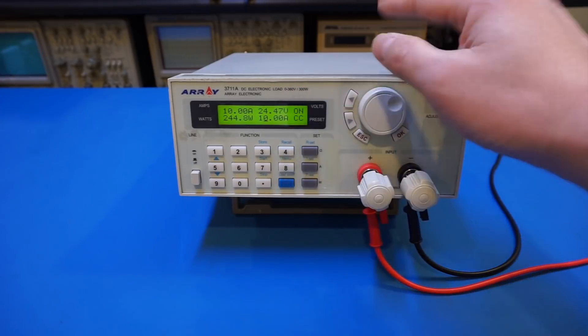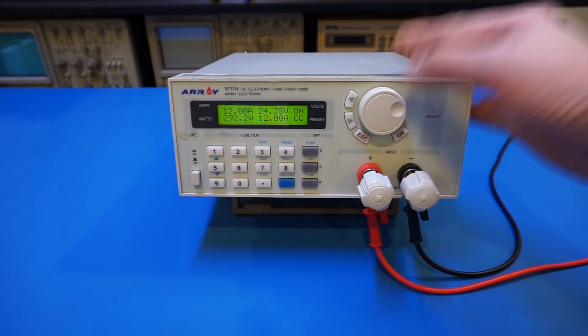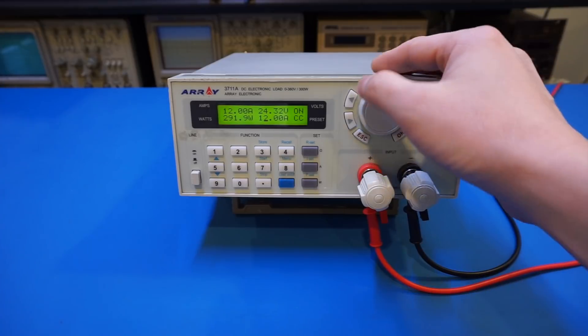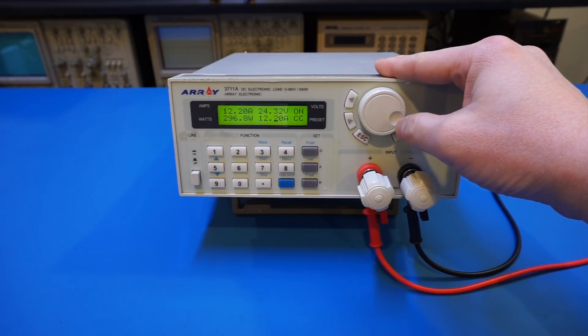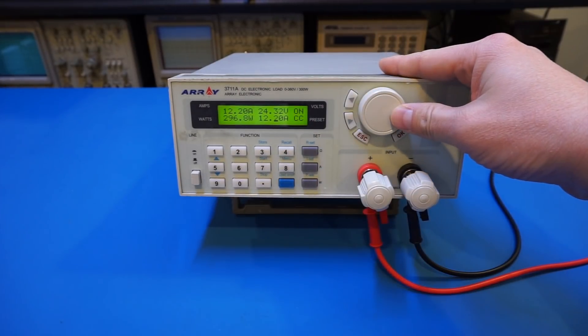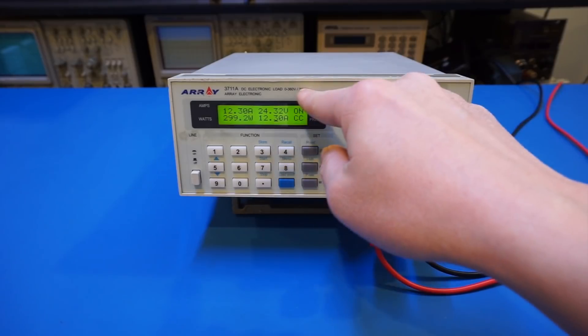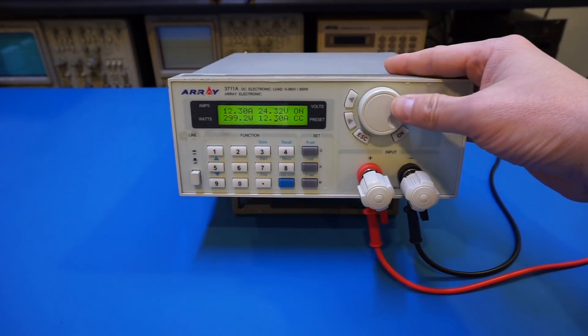The voltage drop is due to the wiring. Continuing to 11, 12 amps. I want to test the maximum 300 watts, so let's keep increasing. Now we're at 12.2 amps and 296 watts, approaching the 300-watt limit. I want to see what happens after we exceed 300 watts — if I increase it one more turn we should exceed that limit.